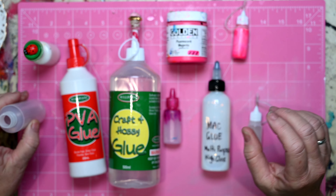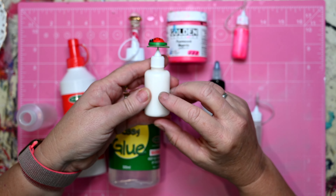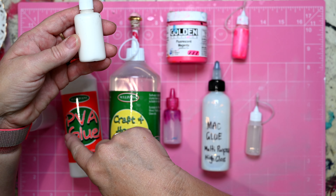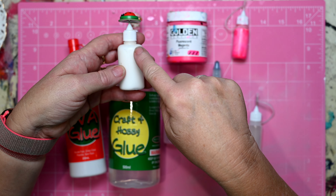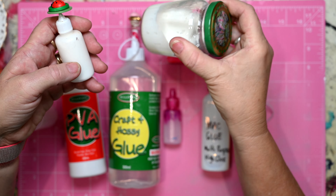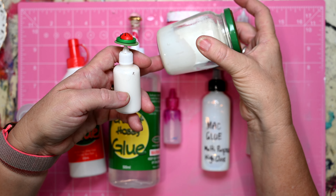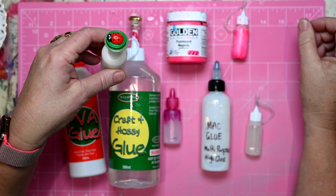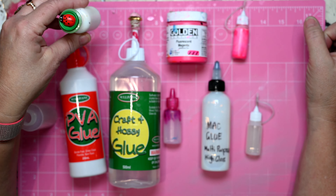The other thing to keep in mind is that if you want to actually water your glue down, rather than try and decant thick glue into a small bottle, dilute it in a larger container first and then pour it in — and you'll find that it will go so much quicker. So I hope you've enjoyed this little tip and trick and have fun with it.